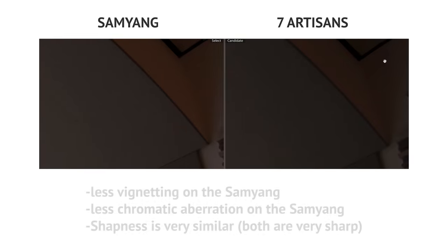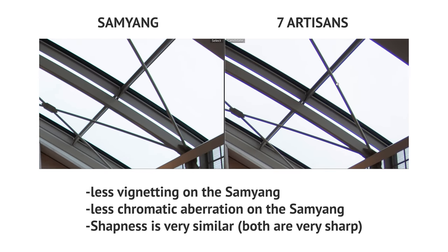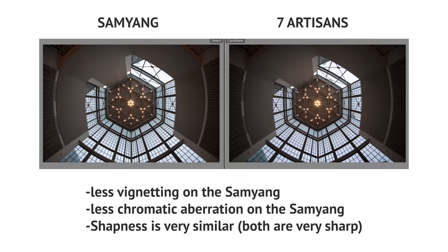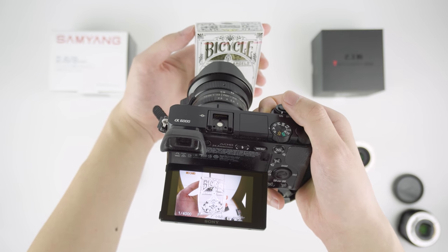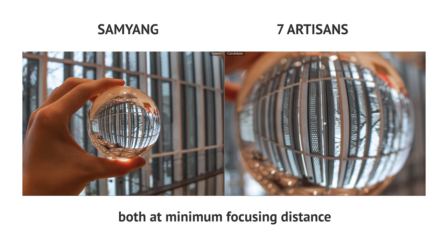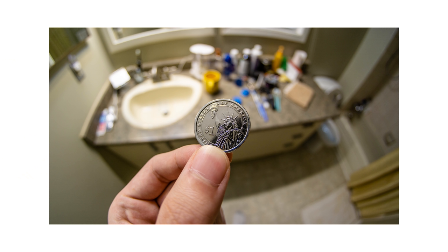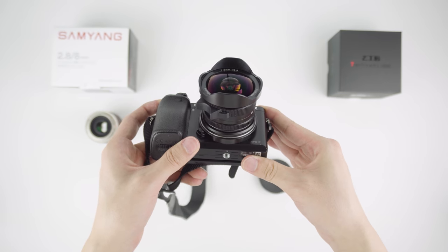In terms of image quality, the Samyang definitely comes on top if you pixel peep, and it handles chromatic aberration much better than the 7Artisans can, though you can often fix that in post. But the 7Artisans has a specialty of its own — the minimum focusing distance is just crazy. I can focus on something that's less than 2 inches away from the lens, which the Samyang is just not capable of doing. So with the 7Artisans, you can actually shoot tiny objects up close and still get a wide view of the surroundings. And if you want to blur out the background, just open up the aperture to f2.8. You can get bokeh on a 7.5mm lens — plus it's $139. That's nothing for what you can get.